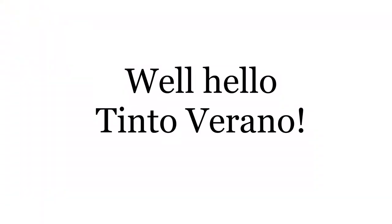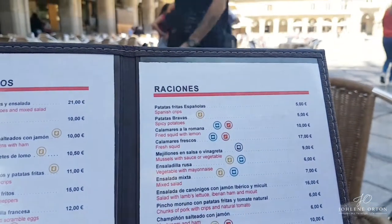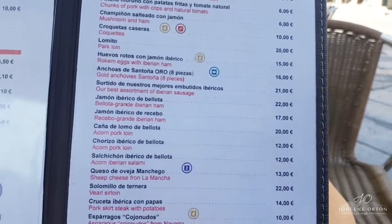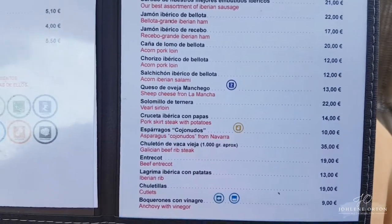Now we're going to have a tinto verano here in Plaza Mayor. Look how beautiful — this is gorgeous. This is my tinto verano. Really, really good. Raciones is basically like tapas. These are the options — in black it's in English and in red it's in Spanish. No, the other way around.